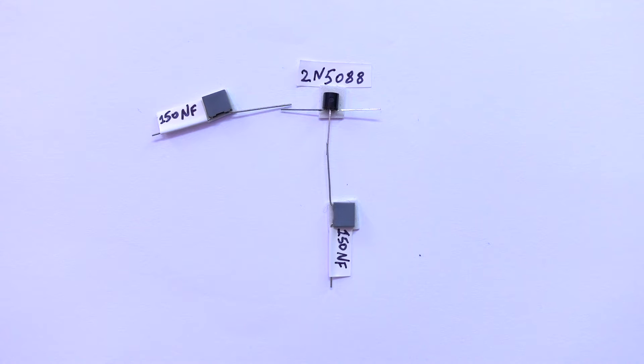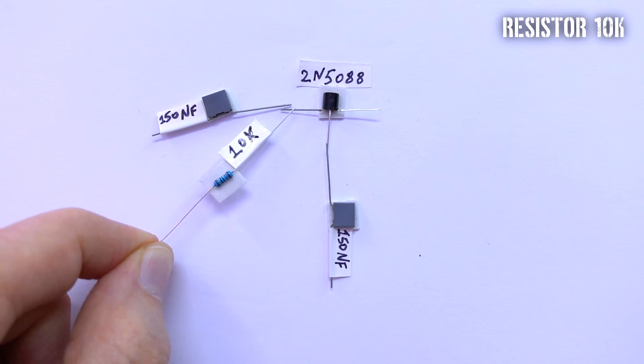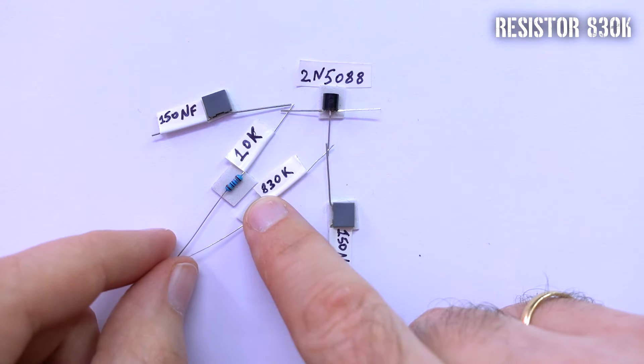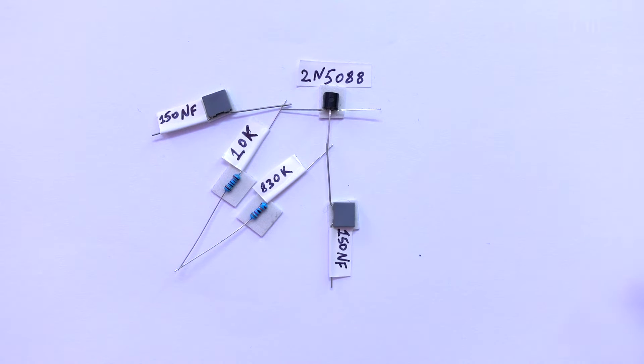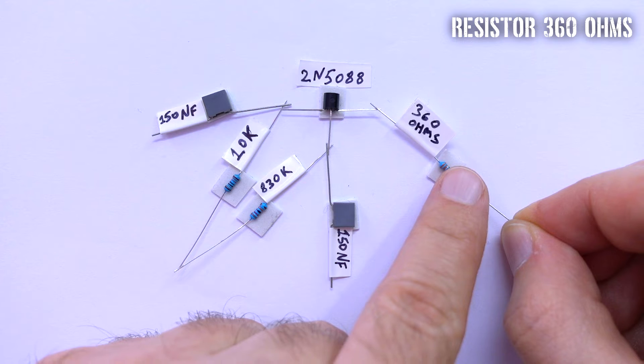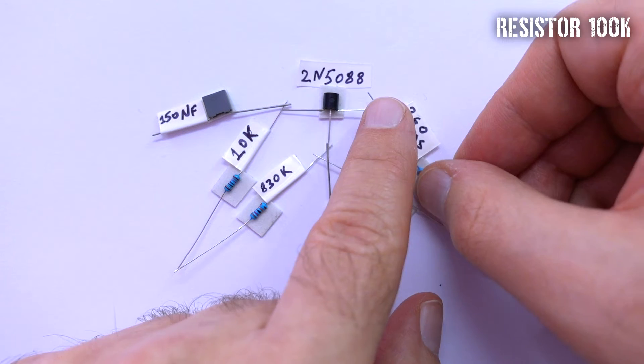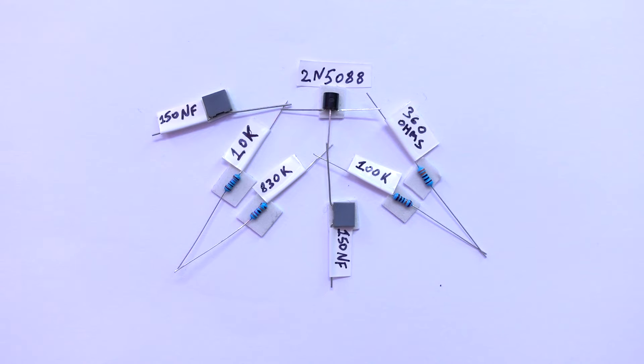Now we have to connect resistors. Starting with a 10K resistor, then an 830K resistor, then a 360 ohm resistor, and the last resistor is 100K. This is the whole scheme of this booster.